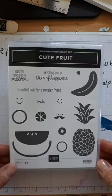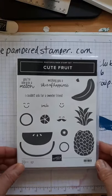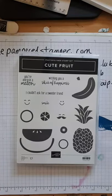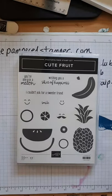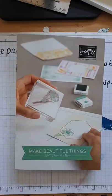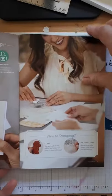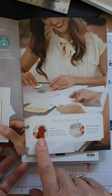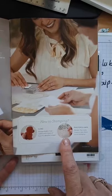We're going to use this wonderful stamp set called Cute Fruit - and you're probably thinking where on earth did you find that? You could go crazy looking in the annual catalog because it's not in there. Stampin' Up has this amazing brochure called 'Make Beautiful Things Will Show You How' and it is meant for new stampers, people who don't have anything. It tells you the difference between cling stamps made of red rubber and a layer of foam, and photopolymer where you can see exactly where you're stamping.